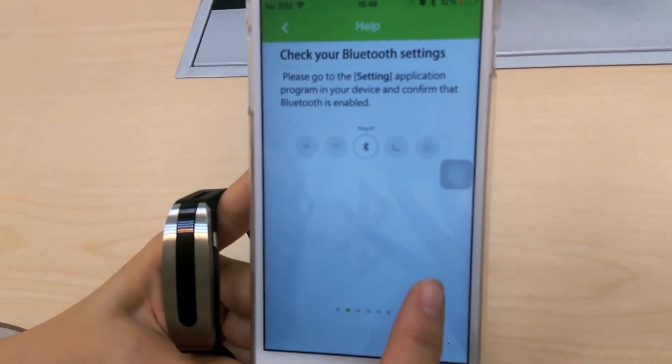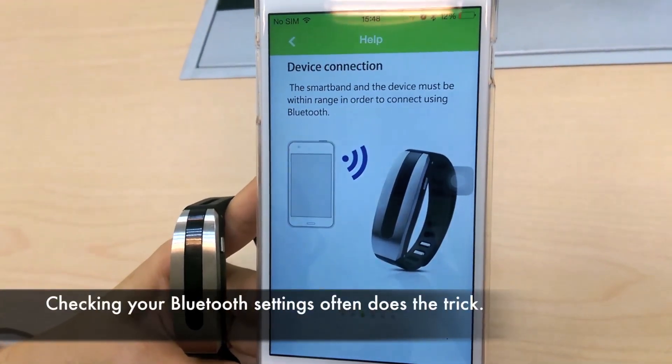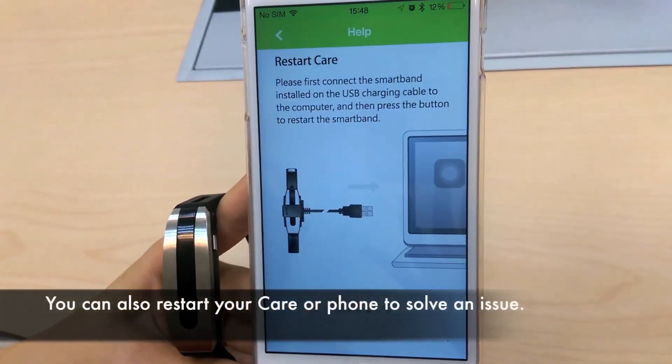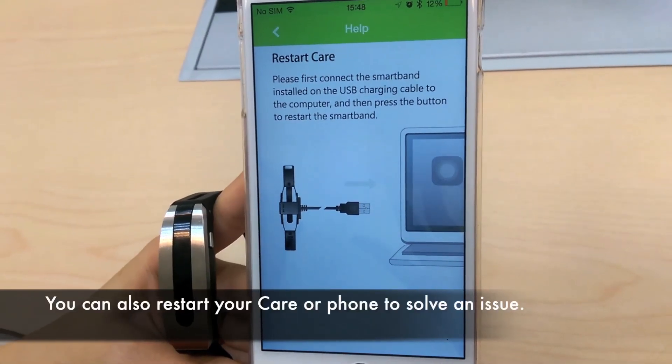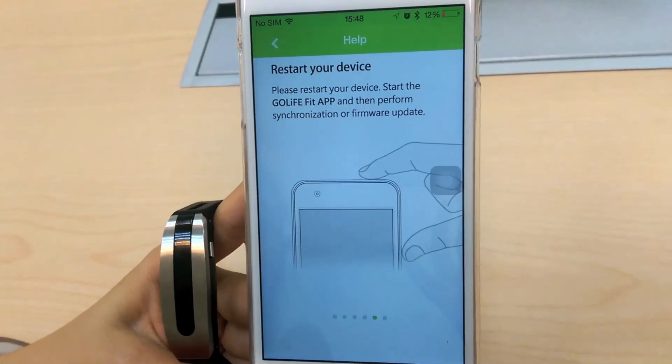One of the main problems could possibly be no Bluetooth connection with your phone to the Care. Restarting the Care is easy — just connect the SmartBan to your computer with the provided USB charging cable.